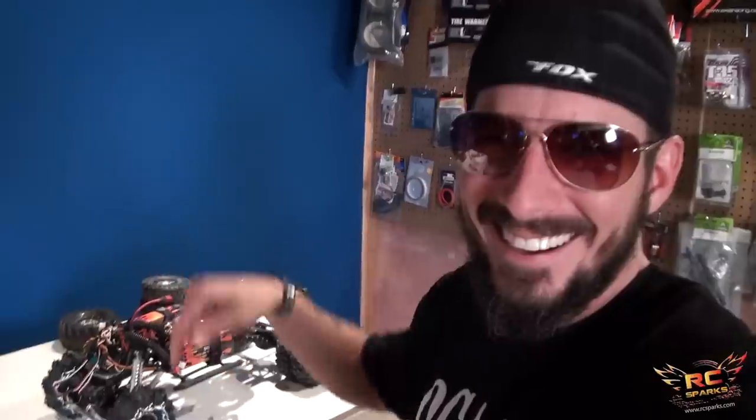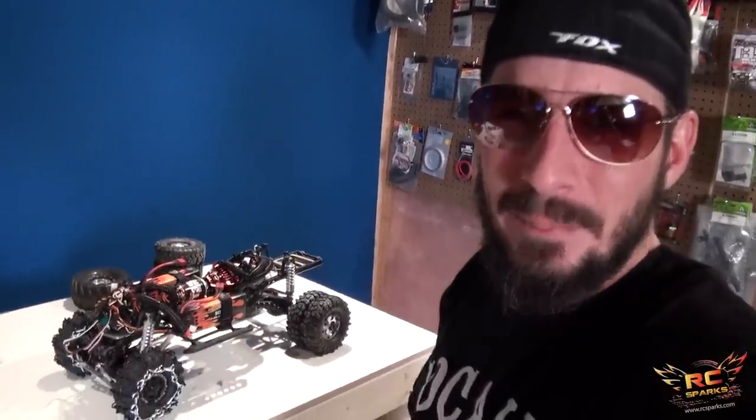Sunglasses for the bright lights - gotta make sure the studio is well lit. I got a big zit on my face so I didn't think you needed to see that. What's on the bench? That is Project Overkill, everybody.